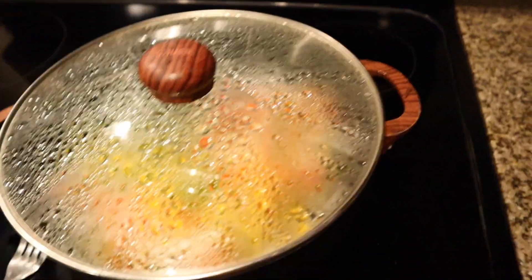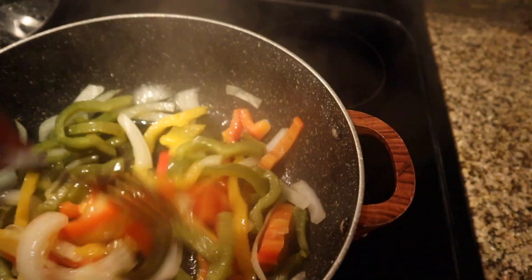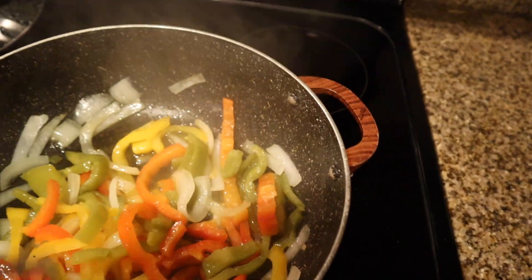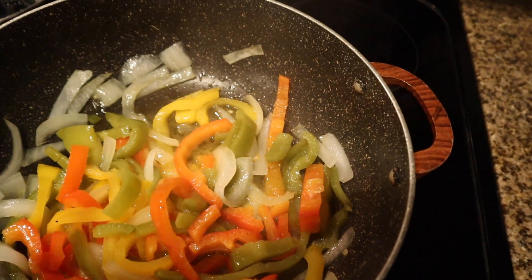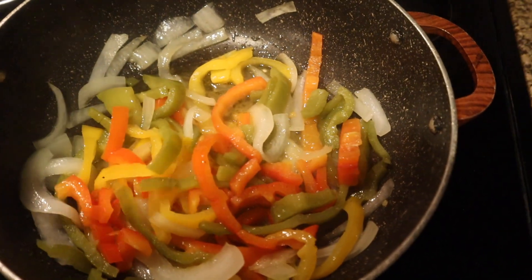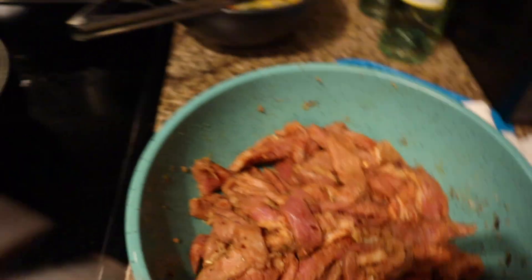Okay so this is what our peppers are looking like. They're translucent enough because they're gonna cook some more when we add them back. So I'm gonna take these out and add the meat in and I'm gonna come back.